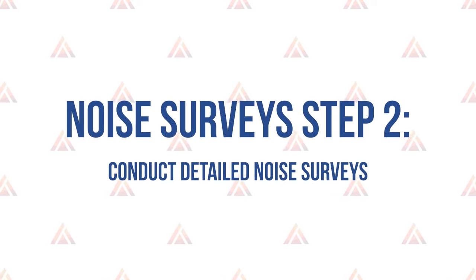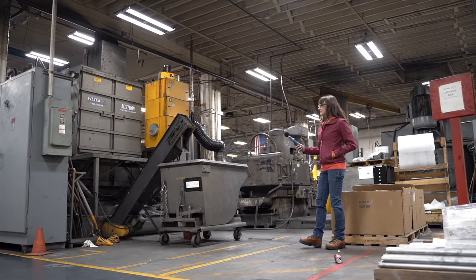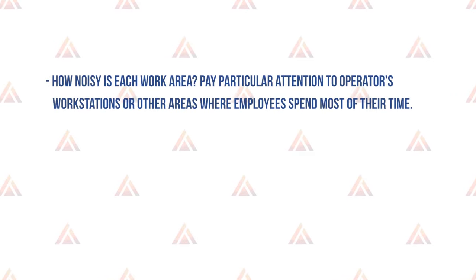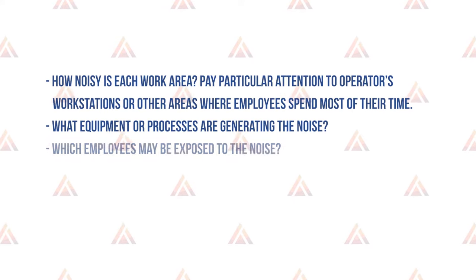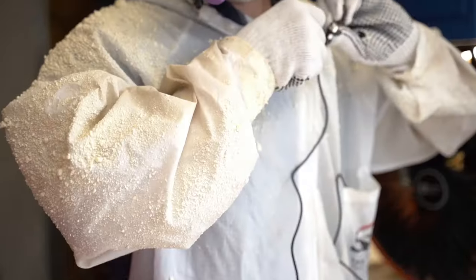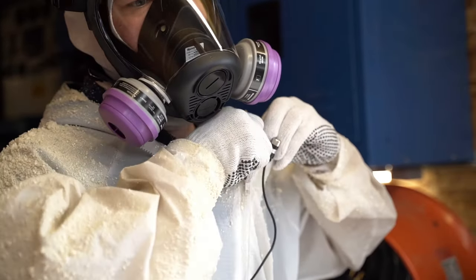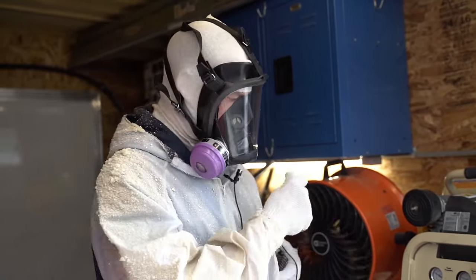Once you've identified the problem areas, move on to step two: conduct detailed noise surveys. A more detailed sound level survey is a more systematic method for measuring the sound of specific equipment or tasks in a work area or near an operator's station. In this stage, you dive a little deeper into where the noise is a concern. Consider: how noisy is each work area? Pay particular attention to operator's workstations. What equipment or processes are generating the noise? Which employees may be exposed and for how long? Define areas where hearing protection will be required. Use dosimetry when workers move around or work in different areas, or when there are significant impulse sounds like nail guns.